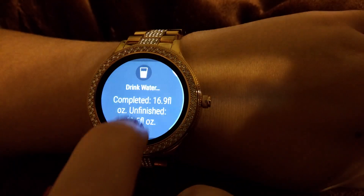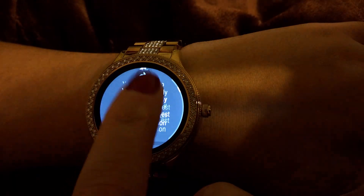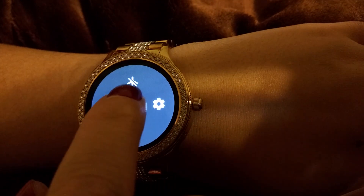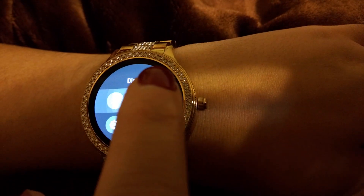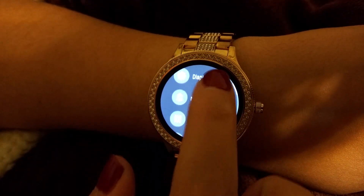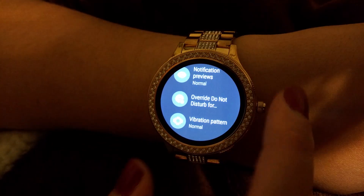You swipe up from the bottom to see all your notifications, depending on what apps you have on your phone and what notifications you've chosen. Swipe down from the top for your settings: brightness level, airplane mode, silence mode, and more. Under display settings, you can change the watch face — there are many options, and you can download even more from online.